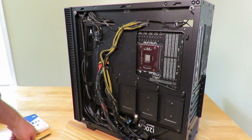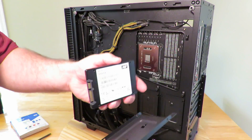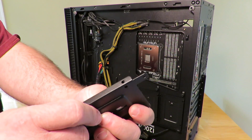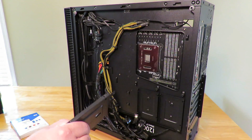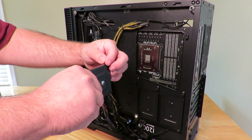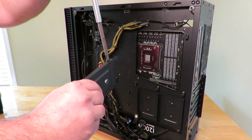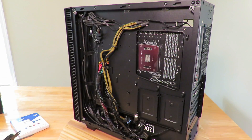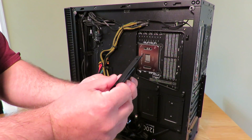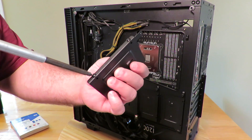Okay, so I'm just unscrewing that drive sled. Here is the sled itself, and I'm going to go ahead and put the SSD right in here. On the side of the sled we have these little holes — these are meant to screw in the SSD so it doesn't slide out when I install it into the PC. I recommend getting the first screw started by hand; that way screwing it in fully is just that much easier.